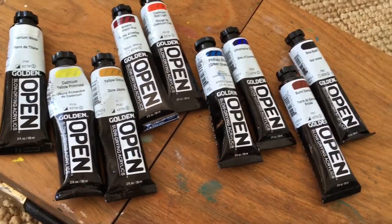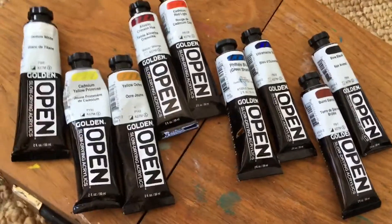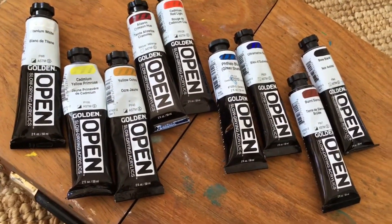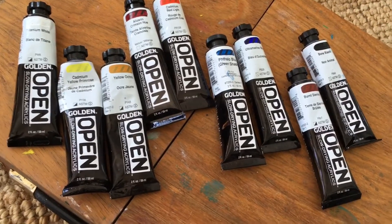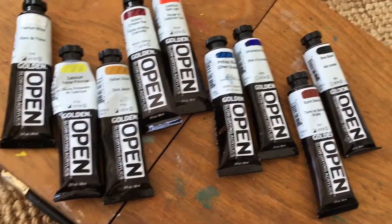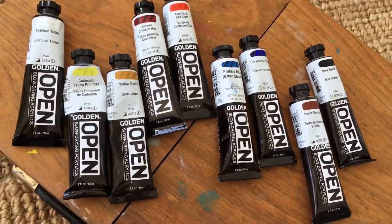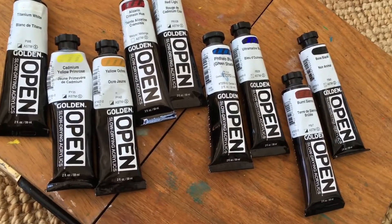Let's talk about palette. When I paint I use a split primary, also called a prismatic palette. Basically I have a warm and a cool of each of the primaries. Here you see a lemon yellow and a yellow ochre, alizarin crimson and cad red light, and a phthalo blue and an ultramarine blue.